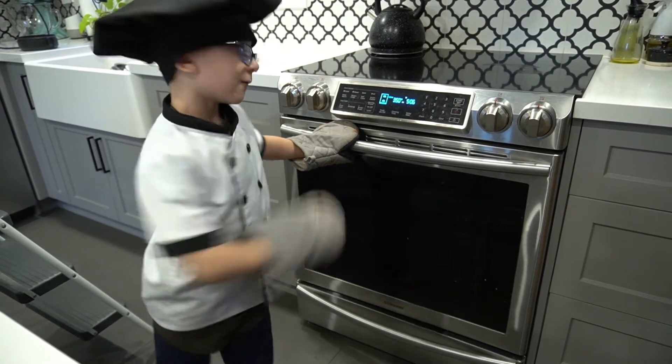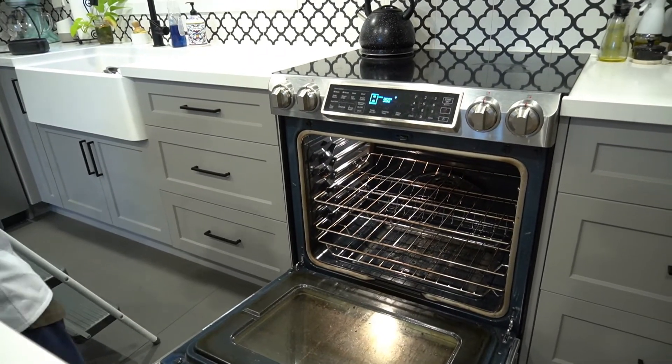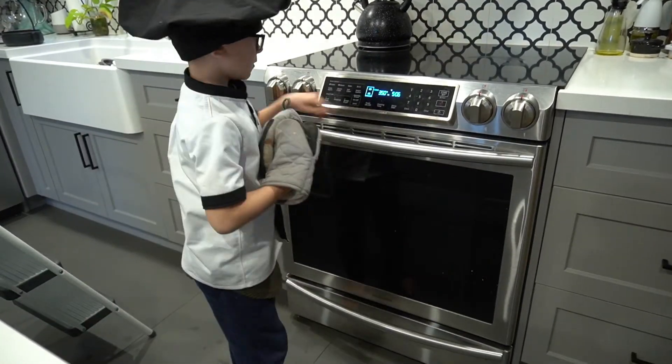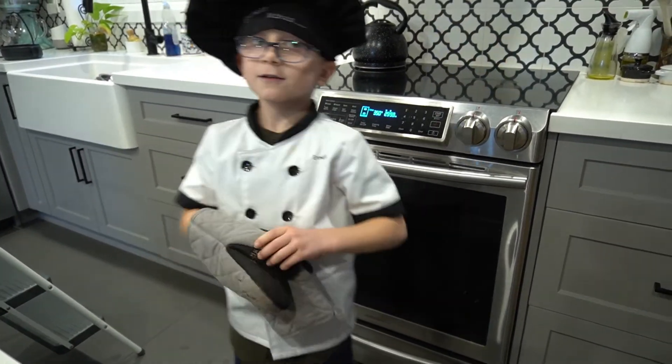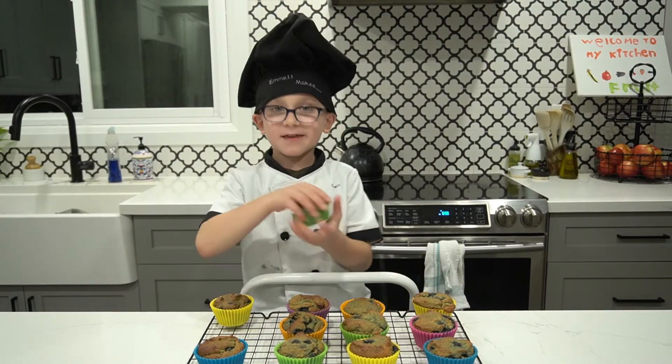Into the oven at 350 for 30 minutes. I'll be right back to have a taste test. So they just came out of the oven. They are done.